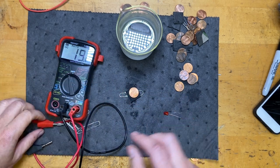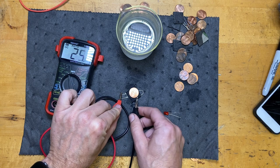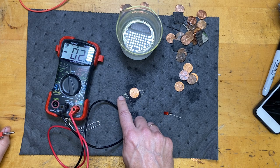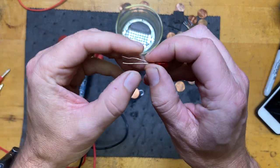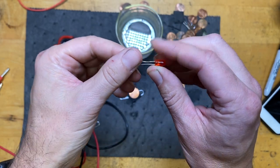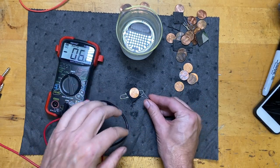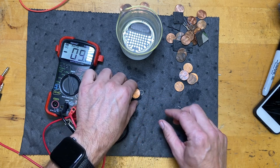One thing to notice - if I switch the leads and put the positive on the paperclip, I get a negative reading. This means the copper is positive and the steel is negative. An LED has two wires - the longer wire is positive - so they only work one way. If I hook it up backwards it won't work. I want the positive on the penny. This single cell is not going to be enough to light this up, so I'm going to need more pennies.